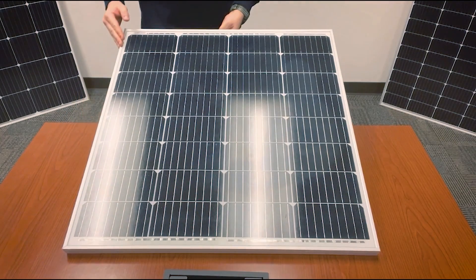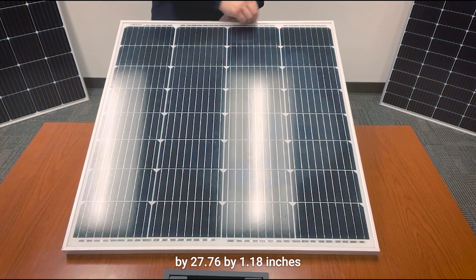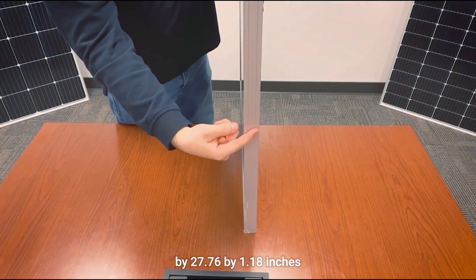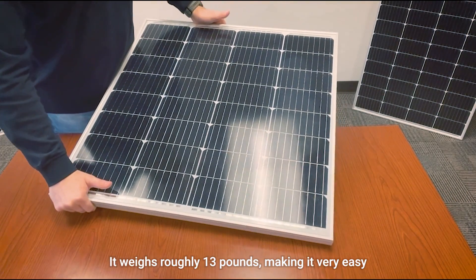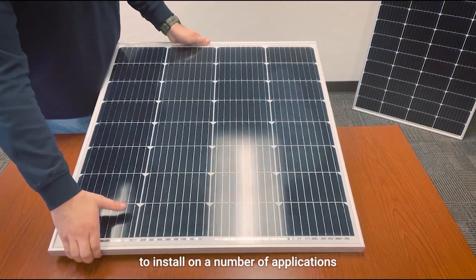This product's dimensions are 28.54 by 27.76 by 1.18 inches, and it weighs roughly 13 pounds, making it very easy to install on a number of applications.